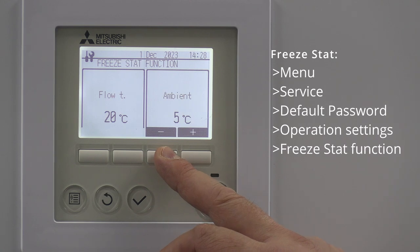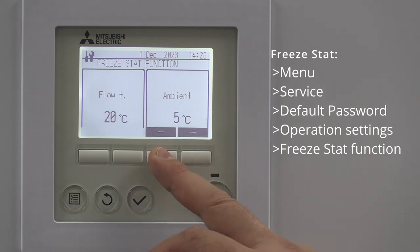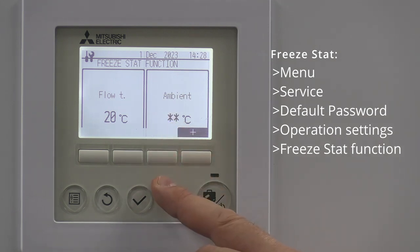The default setting is: whenever the temperature goes below five degrees — starting to get towards freezing point — it will keep the flow temperature at a minimum of 20 degrees. That's the default. If you have got glycol in the system, you can take that down to the star setting, which basically means the freeze stat is not going to cut in.